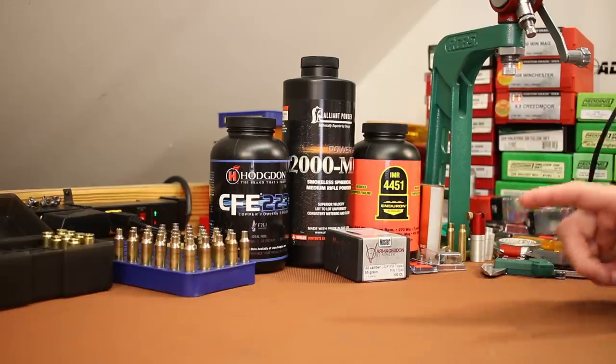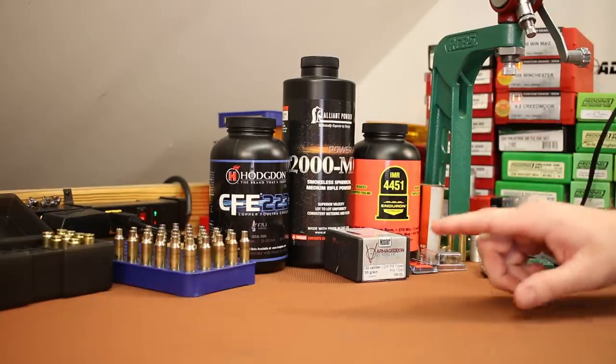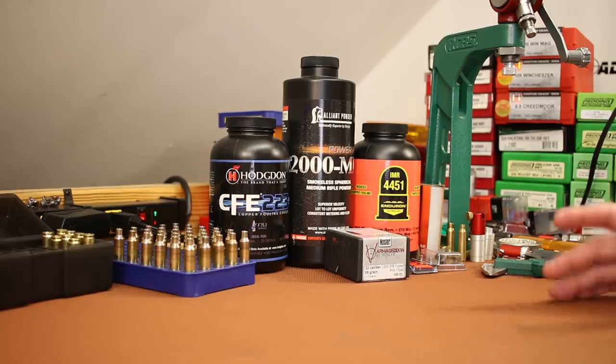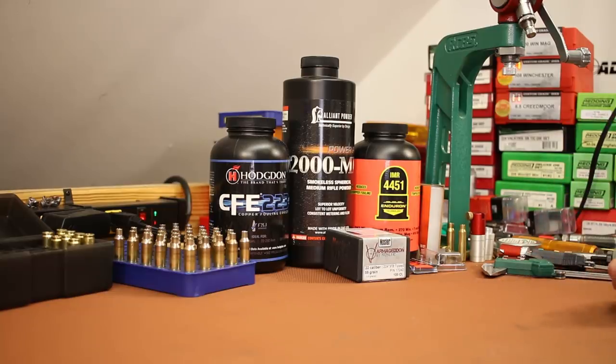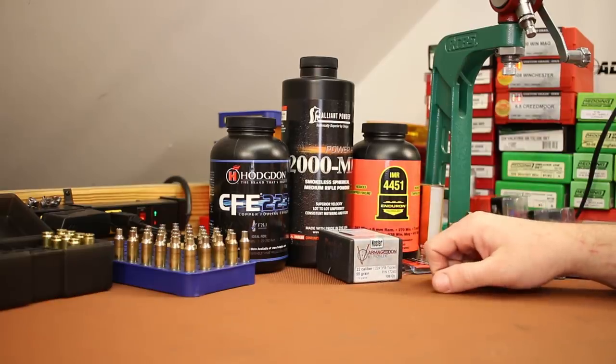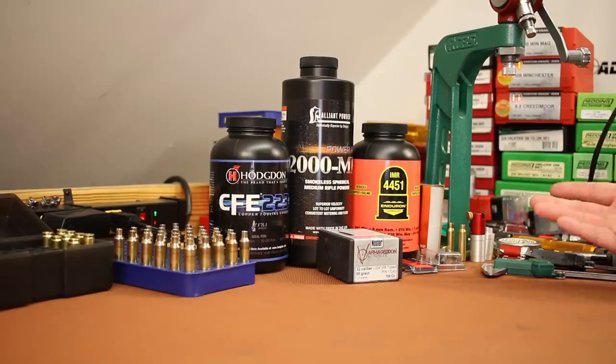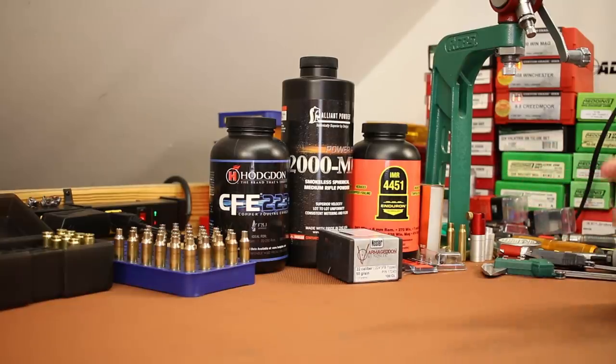Some guys on Instagram also mentioned the 30 Remington could use a longer basic option, so maybe between 30 Remington and those of us shooting 22 Nosler there's enough of a market to get Starline's interest. We'll have to wait and see. For today's video, we're going to shoot the 55-grain Nosler Varmageddon. I pulled out three powders that I think might give us velocity — at least one of them will probably be a dud.